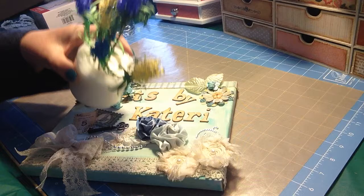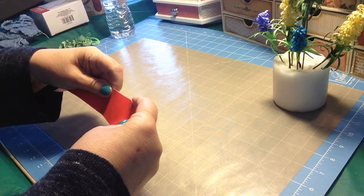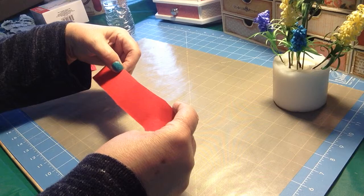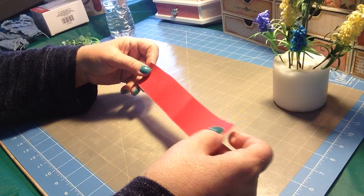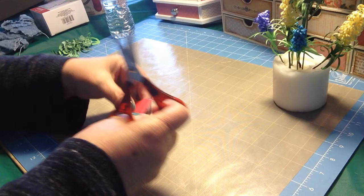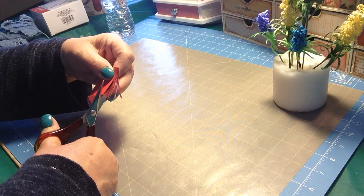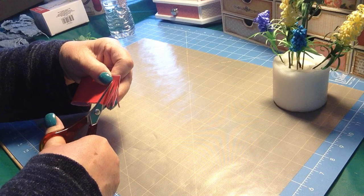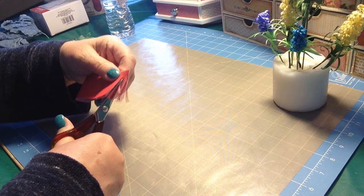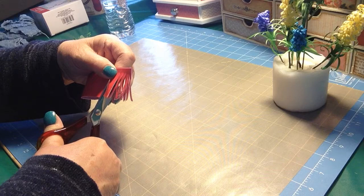First of all, you want to take some strips of paper — it just depends on how long you want them to be. This is just the width of an 11 by 8 sheet of paper and I will be cutting part of this off. I take it and fold it in half and then I just start cutting little pieces like this.